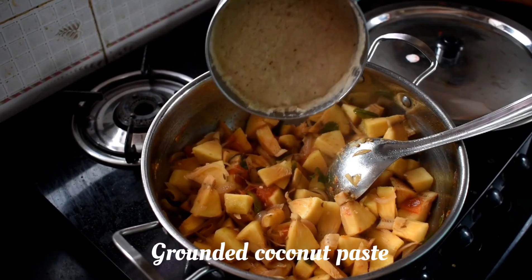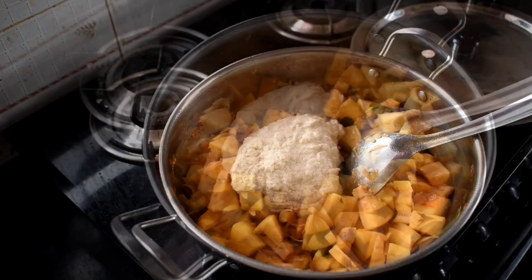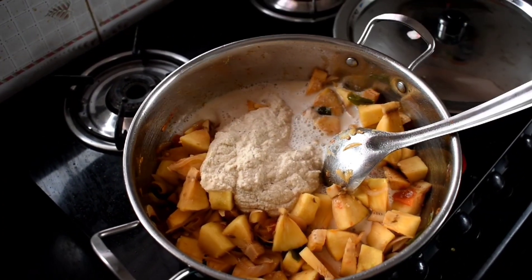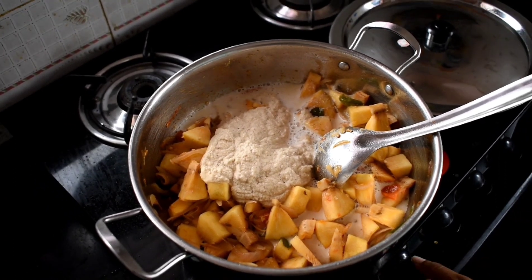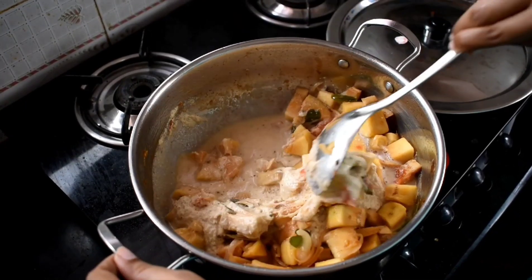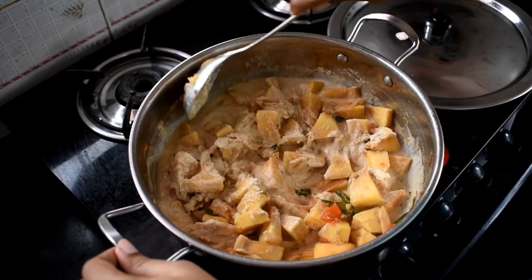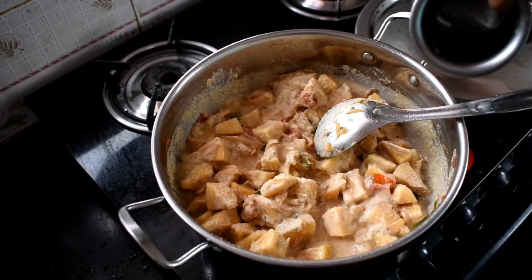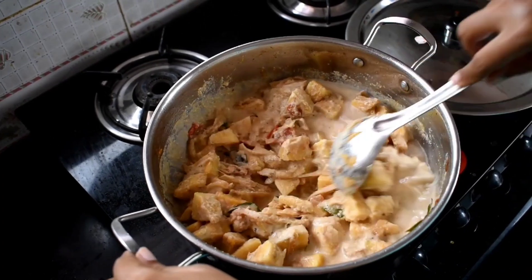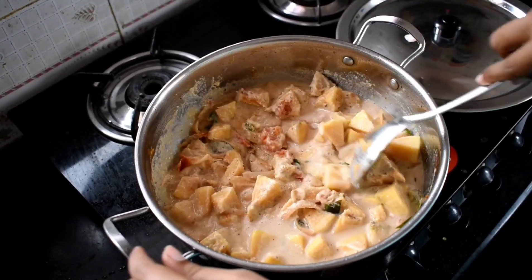Now put the paste in here. Put a little bit of water in the jar and mix it. You can cut the pieces. Add some salt.